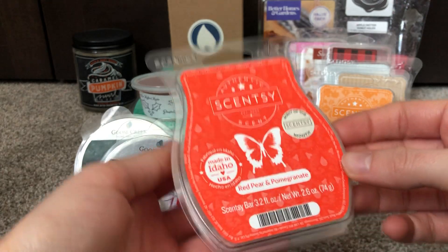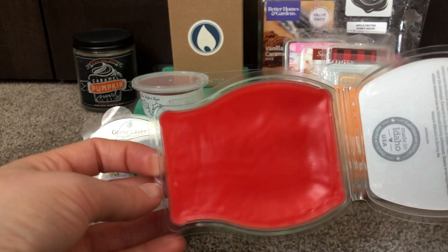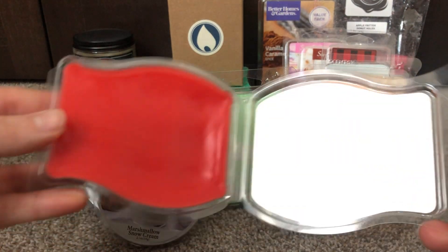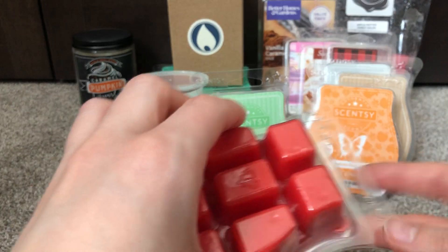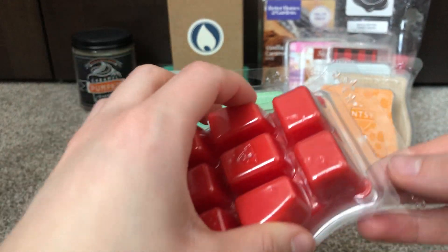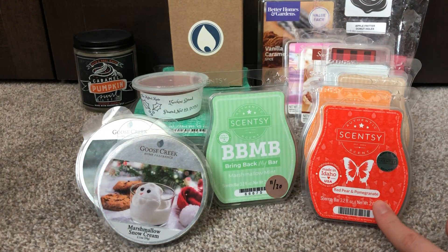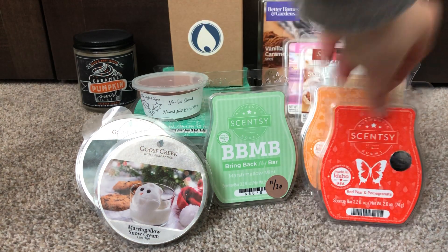I do actually have a full bar — this is my only full bar I think I have in here — of Red Pear and Pomegranate. I want to test this out everywhere because I haven't yet. But this clam is broken here and here and here, right all along the closures. So I want to use it up, and I think it'll be really good to test around the whole place to get a good feel for it, considering the month's already halfway over. I don't love it — I don't think it's going to my club.